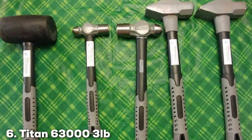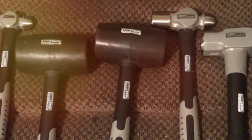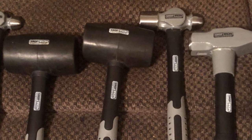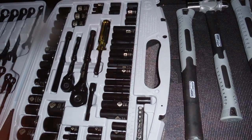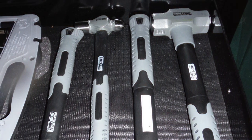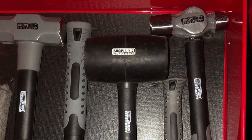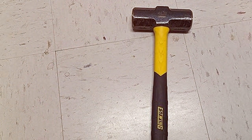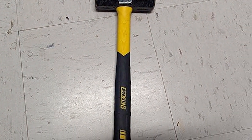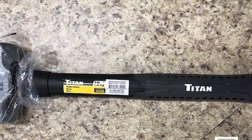Number 6: Titan 63003 3 Pounds Sledge Hammer. This tool is a testament to the combination of compact design and effective power, ideal for light demolition, driving stakes, and tasks where precision and control are needed. The three-pound head is perfectly sized for delivering a substantial impact without being overly heavy, made from high-quality steel for durability and consistent performance. The handle is designed for comfort and efficiency, allowing for a firm grip and reducing the risk of slipping. Whether you're a seasoned professional or a weekend warrior, the Titan 63003 is a valuable addition to your toolkit.